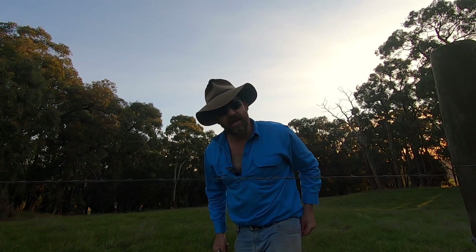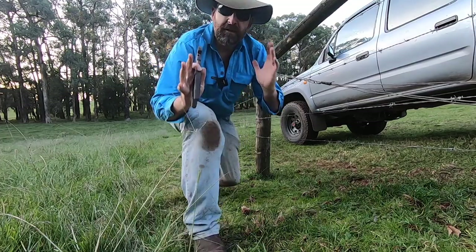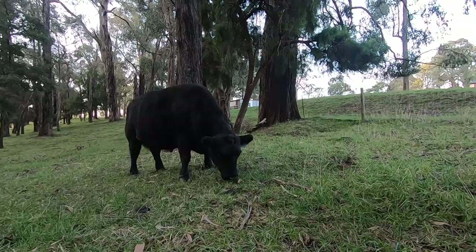Always cut off your dags — never leave dags in the paddock, no one likes a dag. Now that I've finished stapling my wires on, I think you'll agree with me — she's looking good again.